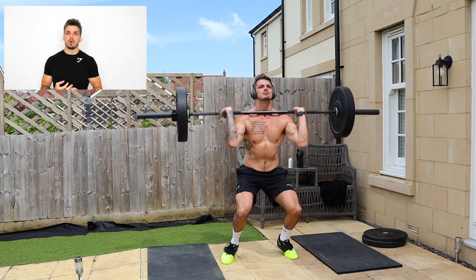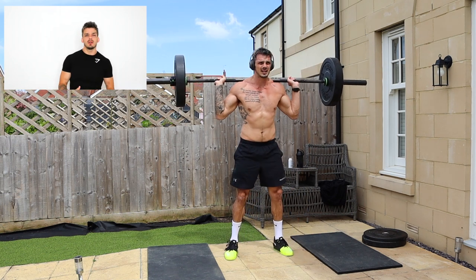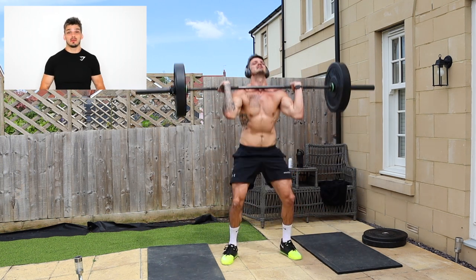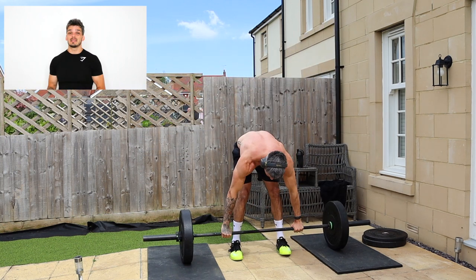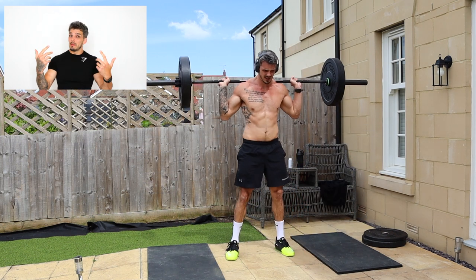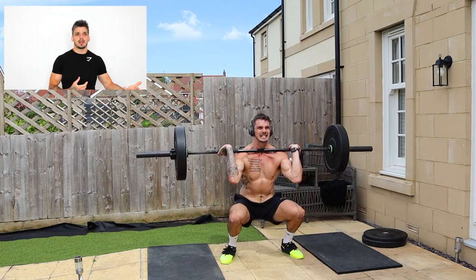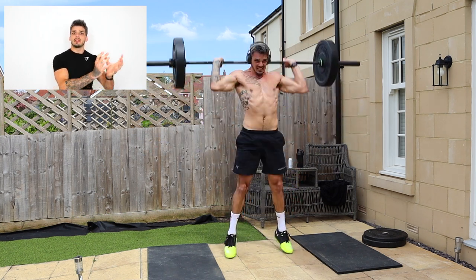A lot of people do the one rep max — you do the full complex just once and see how heavy you can go — and I'll probably do that in the near future. But I think having to do 7 rounds without letting go of the bar, times five, is a really tough challenge. You are testing your strength, testing your mental fortitude, and testing your cardio. So if you're looking for an all-round challenge, definitely go for this full complex.